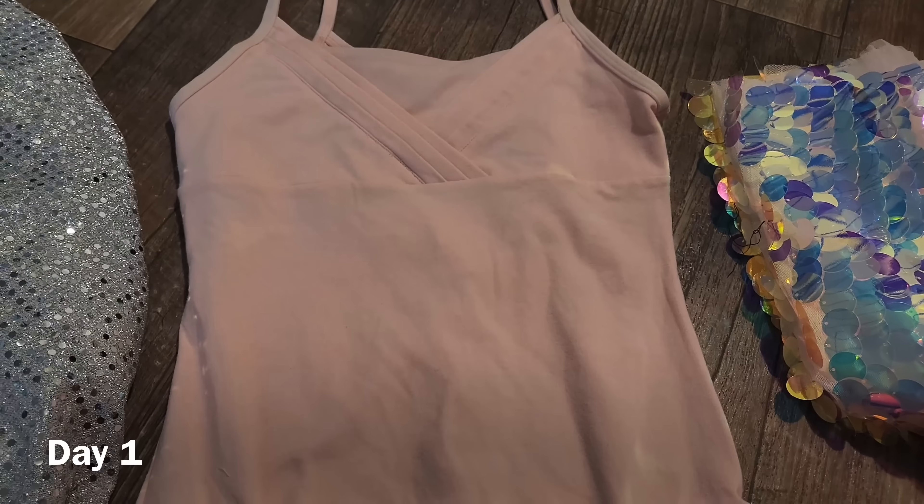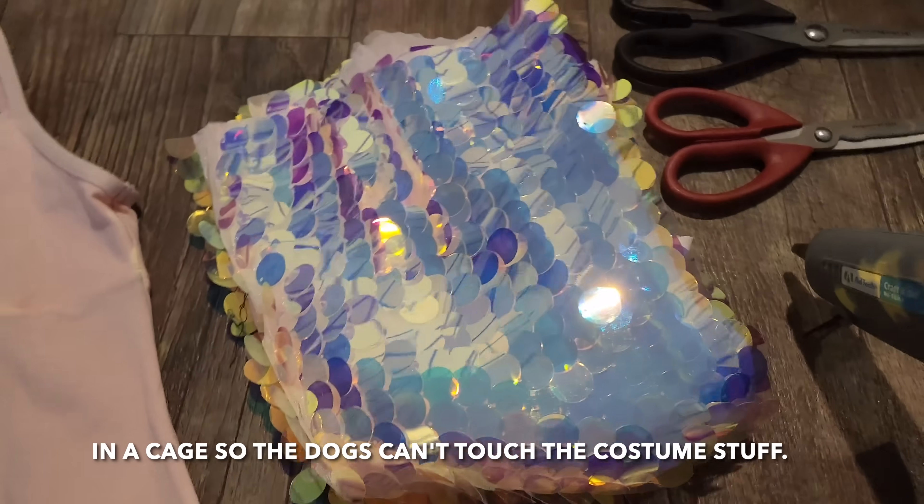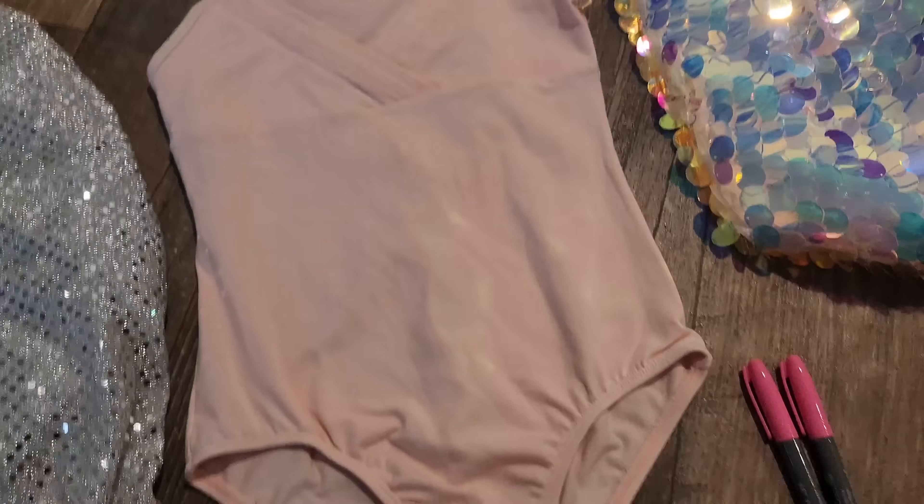We're going to take this, and this, some of this, these, this, those, maybe some sewing materials, and I'm going to make this.